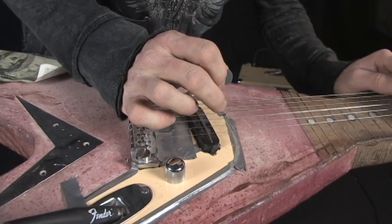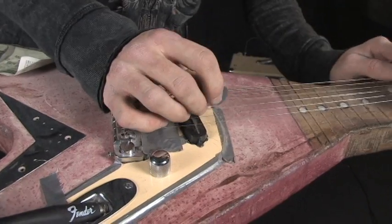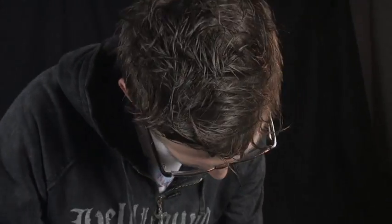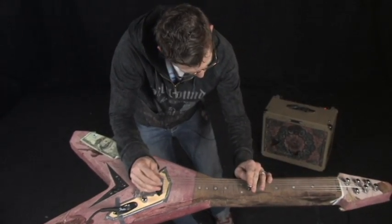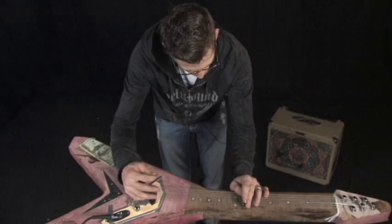The first time we debuted it was at Bones, and the people — it was like a National Geographic special. They were all looking at the exhibit. It was on stage and they could walk up and check it out, and then we played with another slide player, and we really burned the house down.